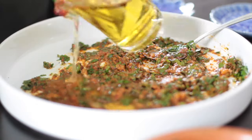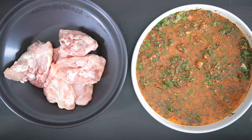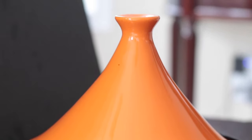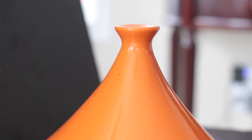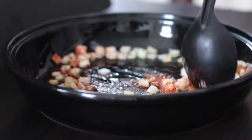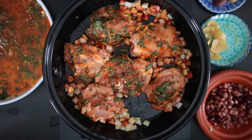Infused saffron water is also added and the chicken is then immersed in this marinade. This will be cooked in a tagine — a pot that helps trap and circulate moisture, allowing the flavors to develop and infuse into the food. Onion is sauteed in spices and the chicken is added on top with the marinade and covered with the tagine lid.